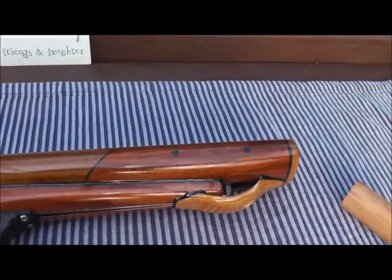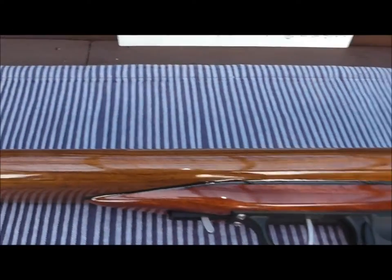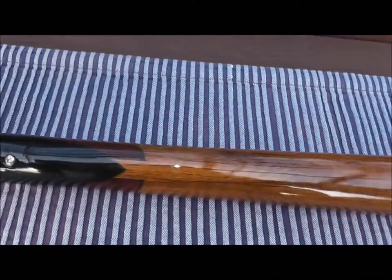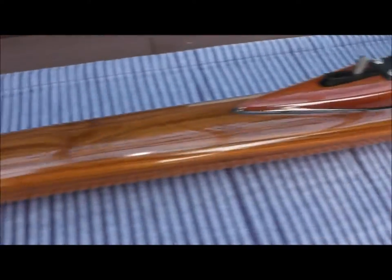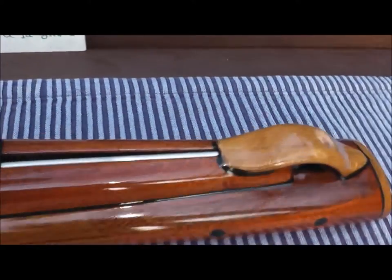Hi guys, this is a short video of a gun I've just built. It's got some nice colours. It's made from teak and mahogany — not utility, it's real teak. I've given it four or five coats of epoxy varnish and it's got some interesting laminates on it. I put a bit of mahogany up near the muzzle end, and the undercarriage which holds the mechanism is also made out of mahogany.